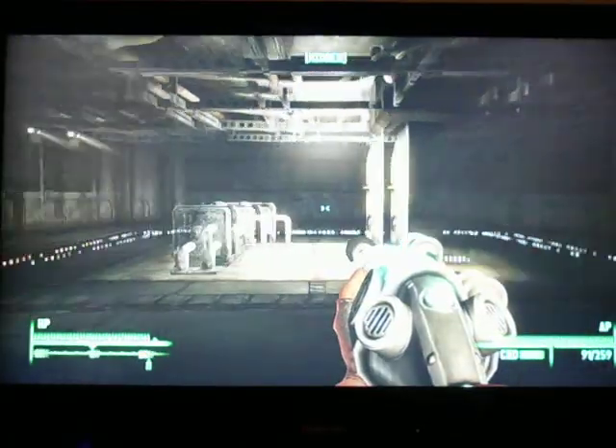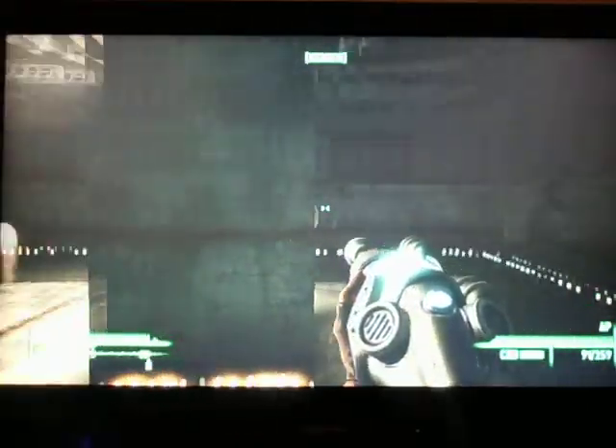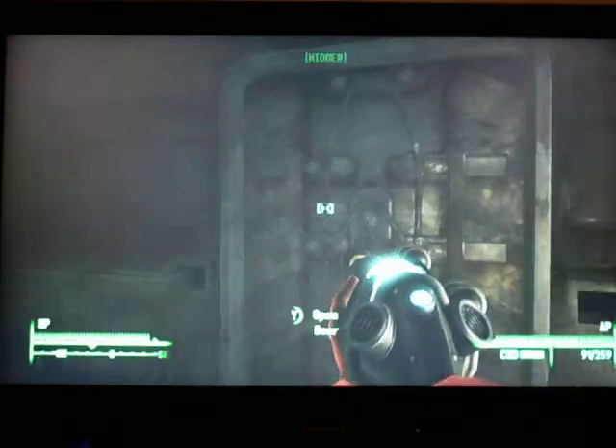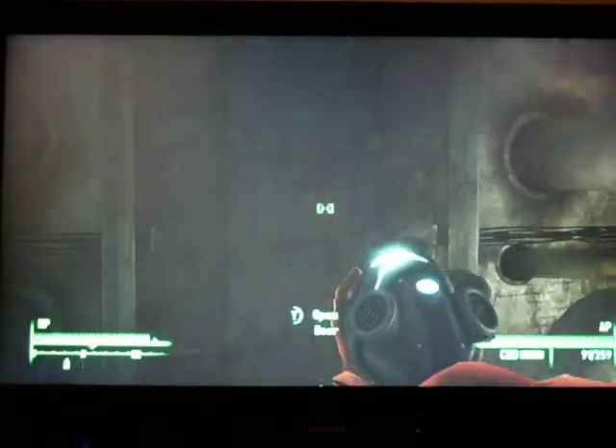They can't open the doors in this part, so be wary of that. So if you're just going to start stomping around, make sure you're prepared to see a deathclaw on the other side of the door.